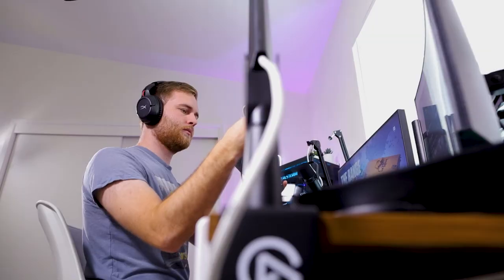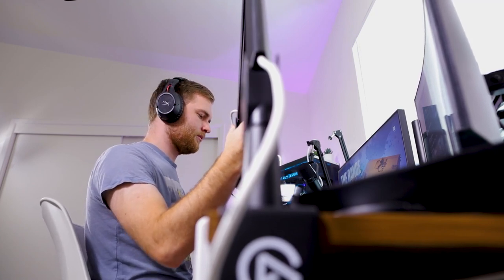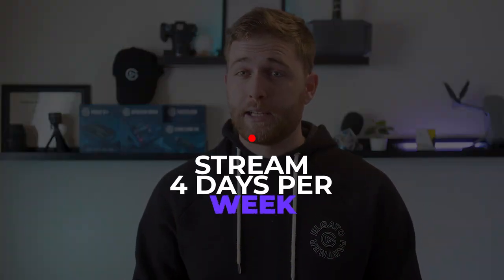Just to be transparent, Elgato did send me the Elgato low profile mic arm, but I did buy the high profile with my own money right when it was announced and I've had it ever since. It's my favorite mic arm I've ever owned, and I've been seriously considering getting another high profile mic arm because you can mount more than just your microphone — you can put your webcam, an overhead camera for your keyboard, or put your Elgato face cam right on that mic arm, which is really nice.